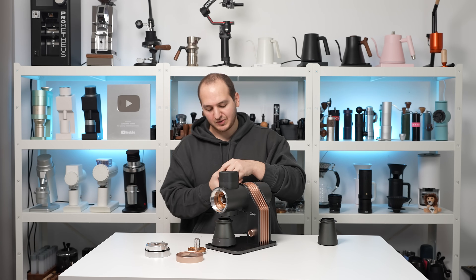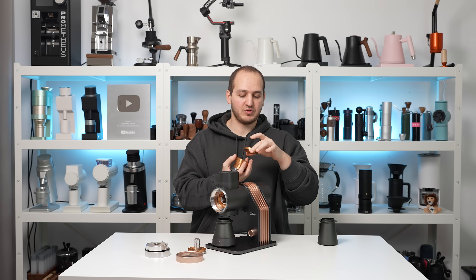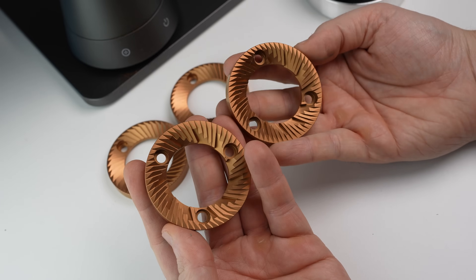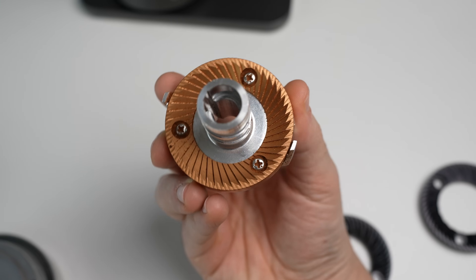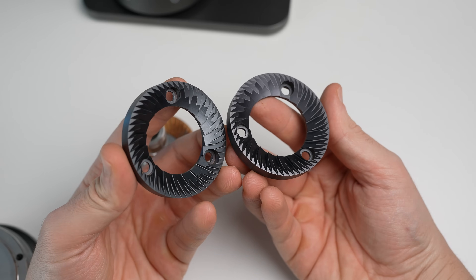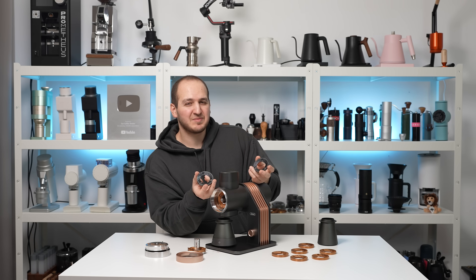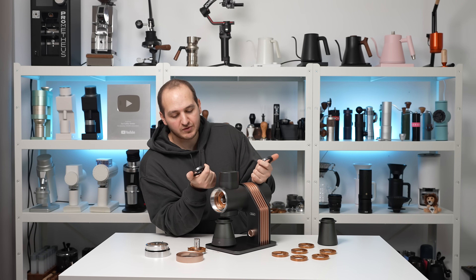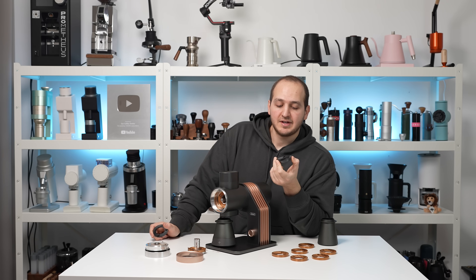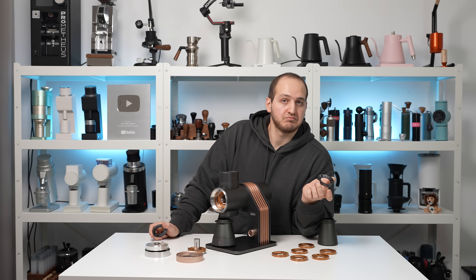Now that we have the burr carrier out, I wanted to speak about burr compatibility. I have here all SSP burrs: the multi-purpose, the brew version, the high uniformity, and the lap suite. We've installed the multi-purpose inside the grinder. We also have the original Orion burrs that come with the Gevi Grindmaster. I like the geometry — it's pretty good. I personally prefer SSP burrs, but for stock burrs the coating is really sharp and I love the results. In filter coffee and espresso they were enjoyable and reasonable.